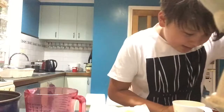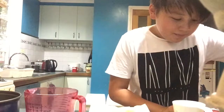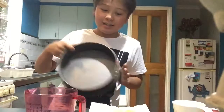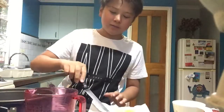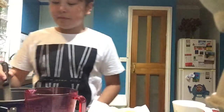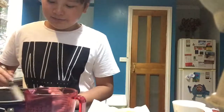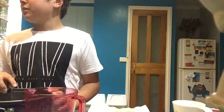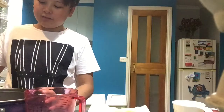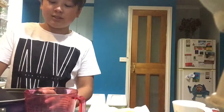And then it says lightly grease and line your cake tin. So I've got butter to grease it and then I'm going to put some baking paper - greaseproof paper. So yeah, I'm just greasing it.